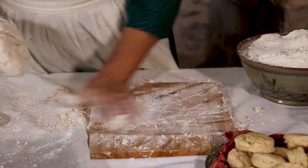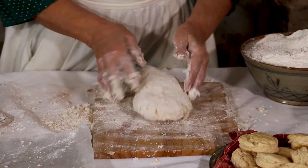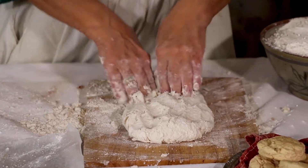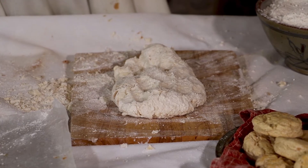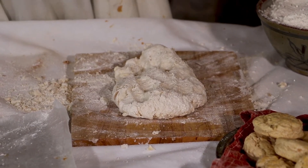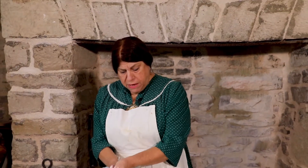Now, when it comes to the beaten part - why would you beat your biscuit? To actually make it tender. Because the more you beat it, what happens is that it breaks the gluten and the butter that's in the dough into small bits. And that's going to make that biscuit fluffy and make it bake light.